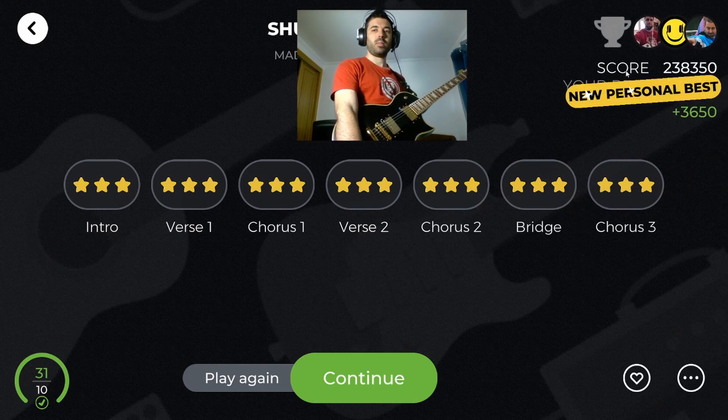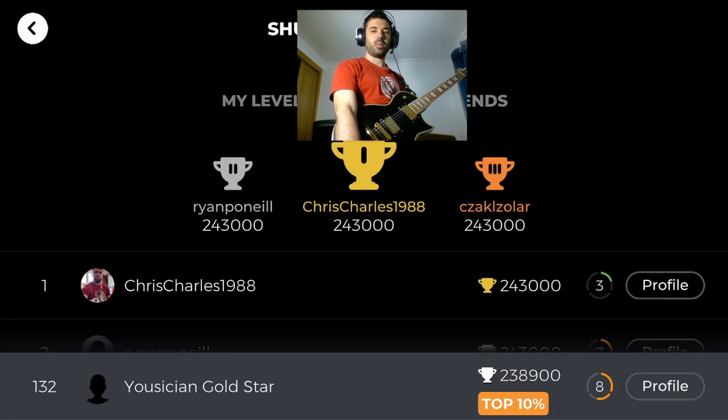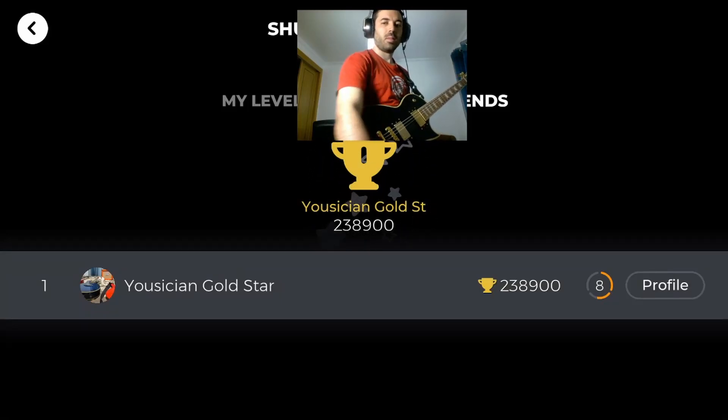Well done, you can continue to the next exercise. If you liked the video, press that like button. If you are new to this channel, subscribe for more musician content. Feel free to make a song request in the comments below. Thanks for watching.